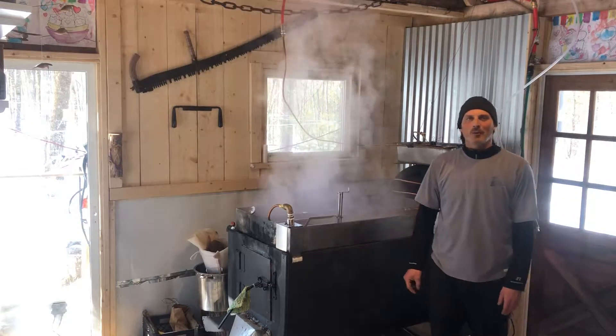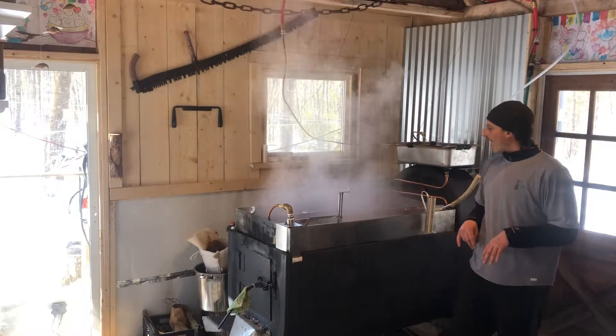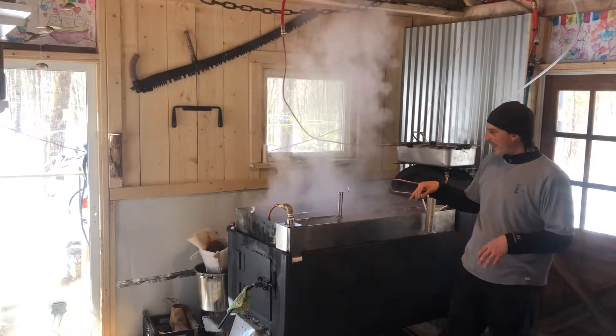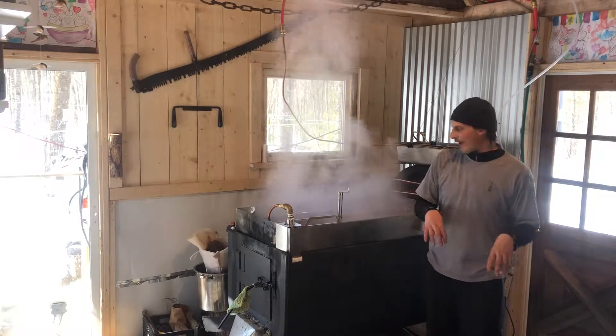How's it going? This is Drew from M&M Maple Growth doing a video on shutting down a rig of this size. This is particularly for divided pans with a drawer off, but it'll relate to any kind of shutdown.